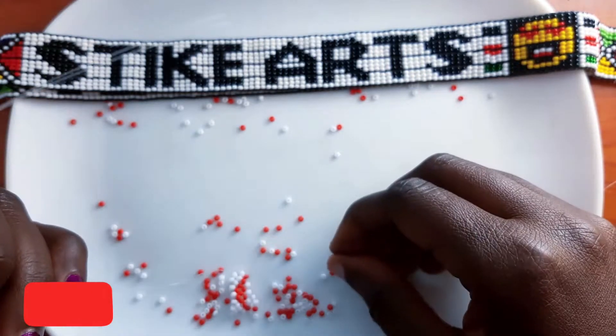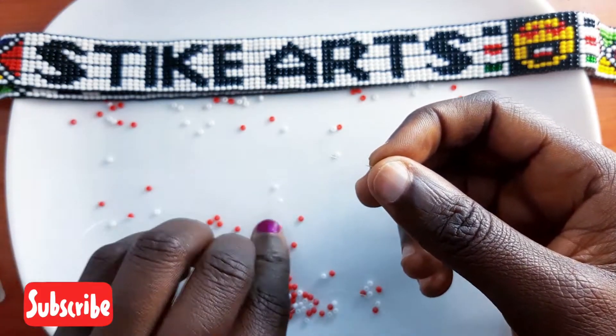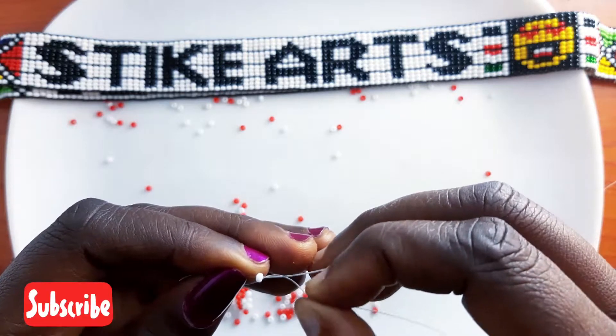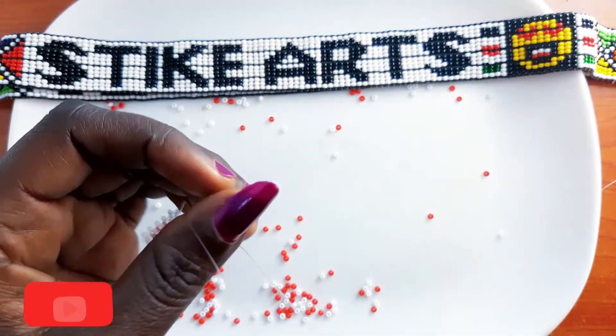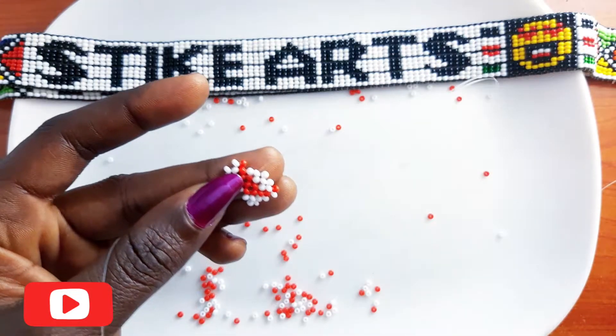Pick a white bead on the right, a white bead on the left, then crisscross on the white bead from the left like this. You should have something that looks like this. Proceed by putting the fishing line through the white bead like that, then pick a white bead from the right.